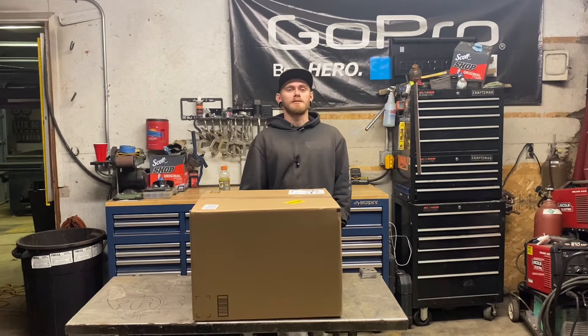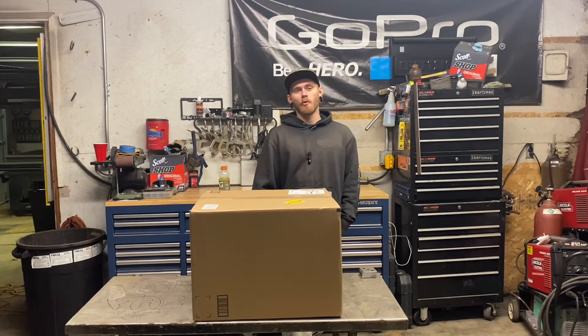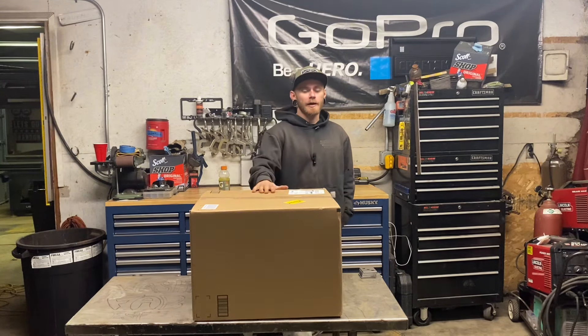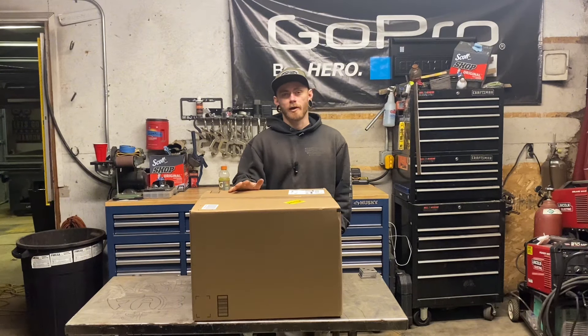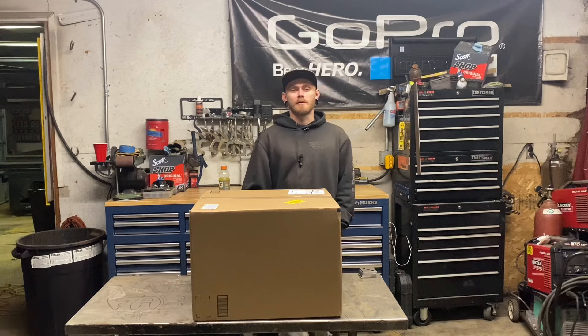What's going on everybody? Welcome back to my channel. My name is Josh Washburn of Washburn Fabco and today we have another YesWelder welding machine here today to do a review on. They did not send me this one — we paid for this one. My dad actually bought this to keep at his house and he gave it to me to do a review on before he starts using it.